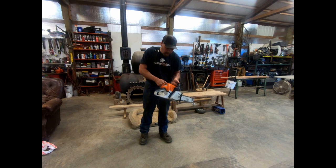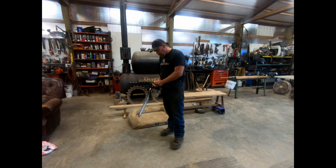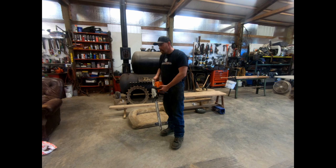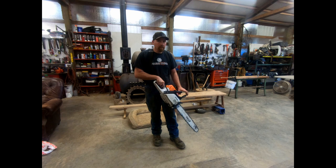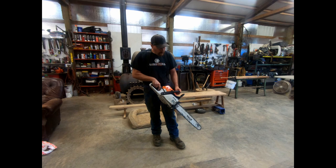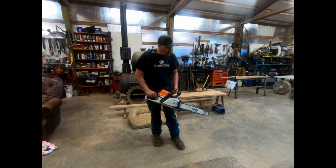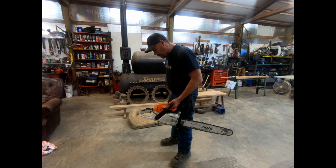Let's give this a fire. We're a little bit lean on the top, maybe a little bit lean on the bottom, but we'll get it in the wood and we'll know for sure.